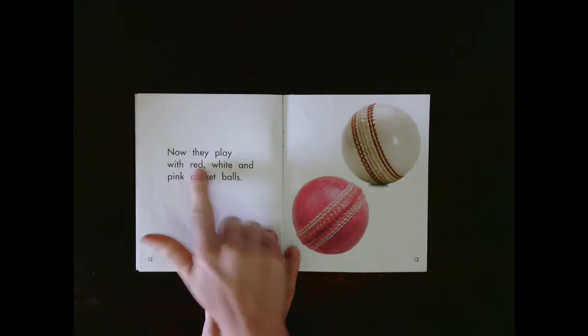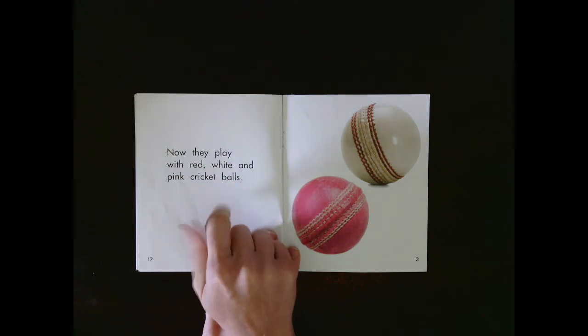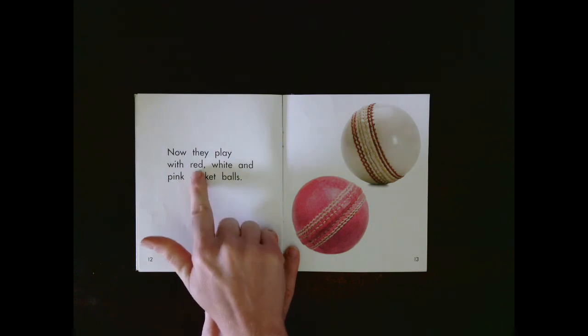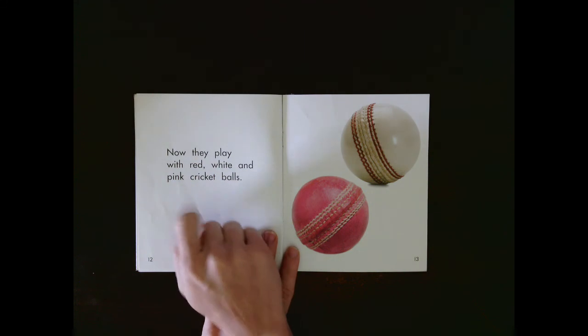Now they play with red, white, and pink cricket balls. Let's read that together: Now they play with red, white, and pink cricket balls. Your turn.